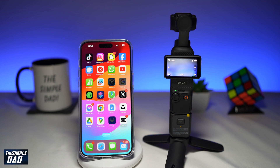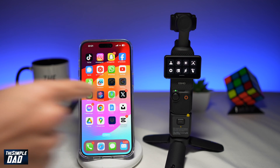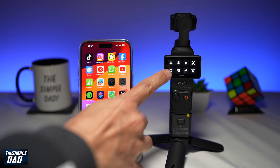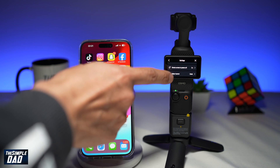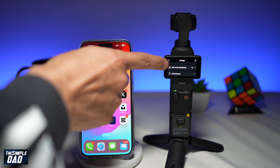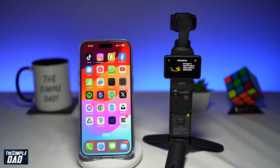To connect your DJI Pocket 3 to your smartphone, on your DJI Pocket 3 you want to go ahead and bring down the menu, tap on the settings icon. You want to scroll down until you see OTG connection, then tap on it.